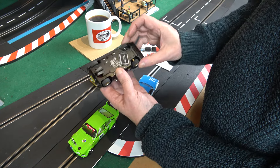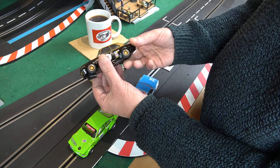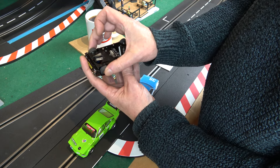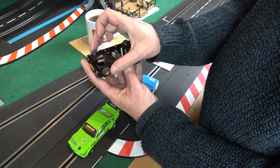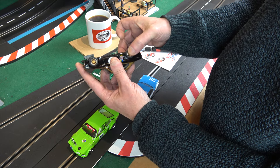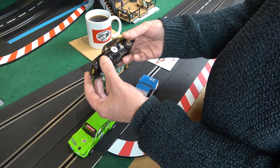Lots of people had trouble with this car when it came out with the tires rubbing at the back. But with this one, there's a little bit of movement at the front, not a lot, and the back is nice and loose. This car handles brilliantly like that.